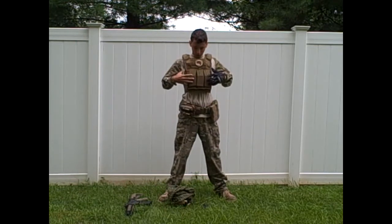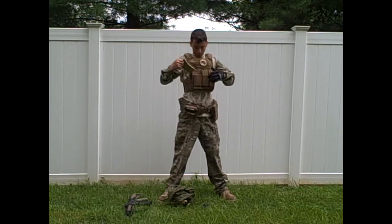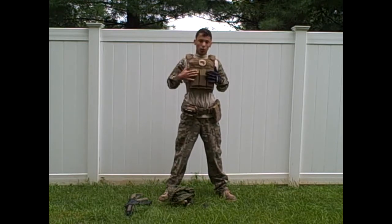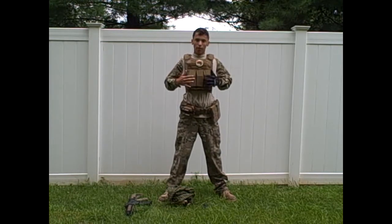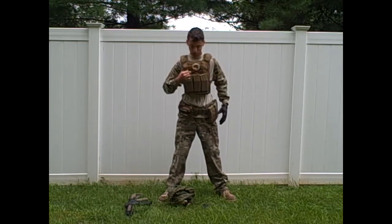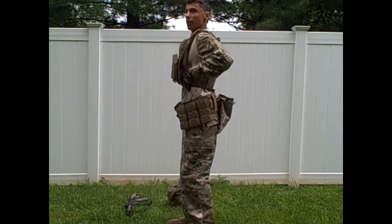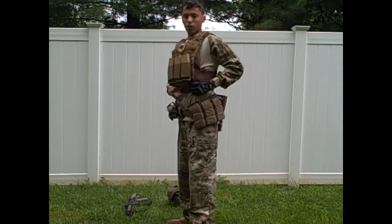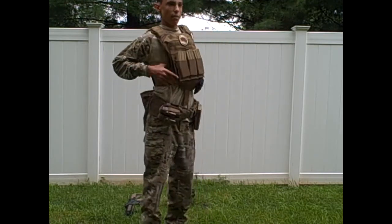I have a mag setup for one weak-side reload, meaning I reload with my right hand instead of my left — that's why they call it a weak-side reload. I have two mags on the strong side and one on the weak side. There's a Blue Force Gear triple mag pouch, a patch that says 'Strike First, Strike Hard, No Mercy' with a fist, and PIG elastic cummerbunds on the sides to keep the vest nice and tight.